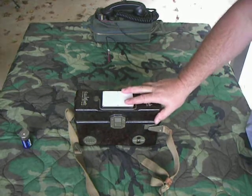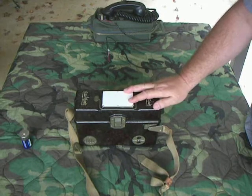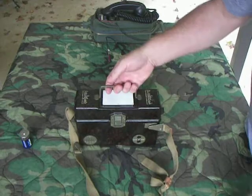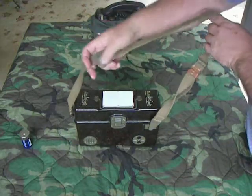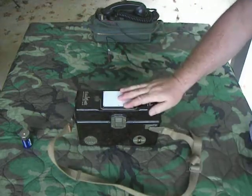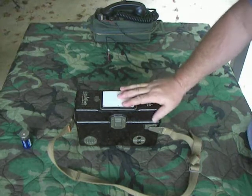The next field phone we're going to talk about is a Czechoslovakian PP-25. This phone was made in the 50s. It's got the Bakelite case, a nice carrying handle, and a strap with a hook on it to hang the handset on. It is probably the closest example of a German FF-33 phone that exists today.